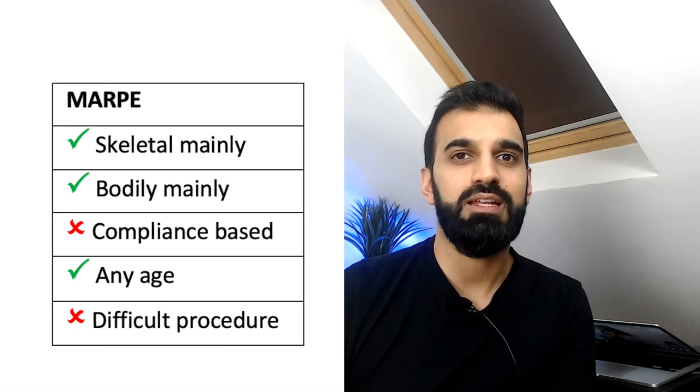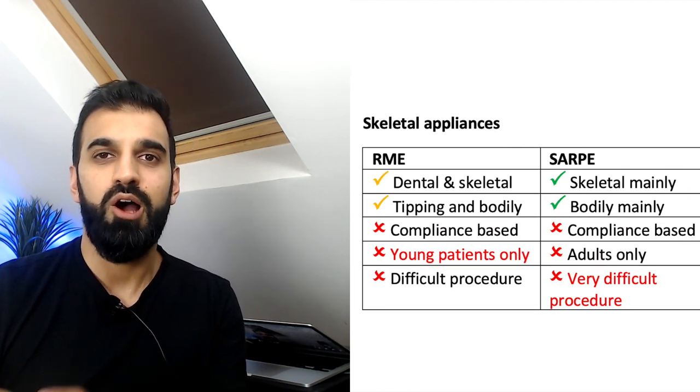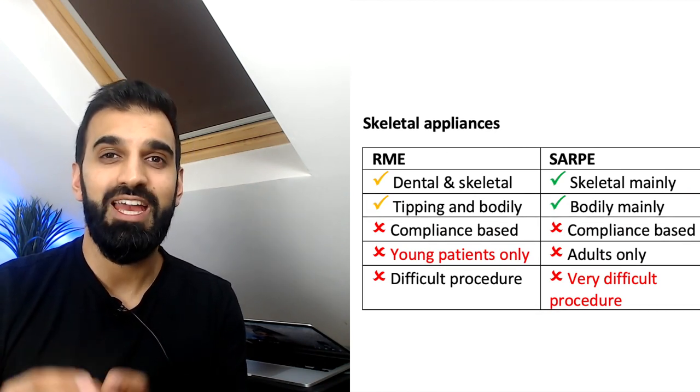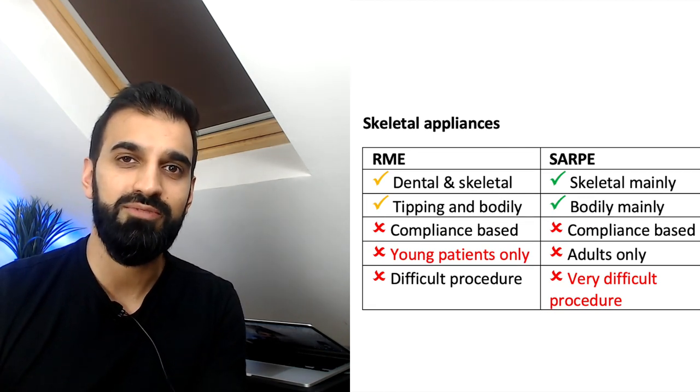The key idea is that in the skeletal category there are challenges. When we talk about RME there is a restriction as to which age it will be useful for. After a young age it no longer works successfully or reliably.